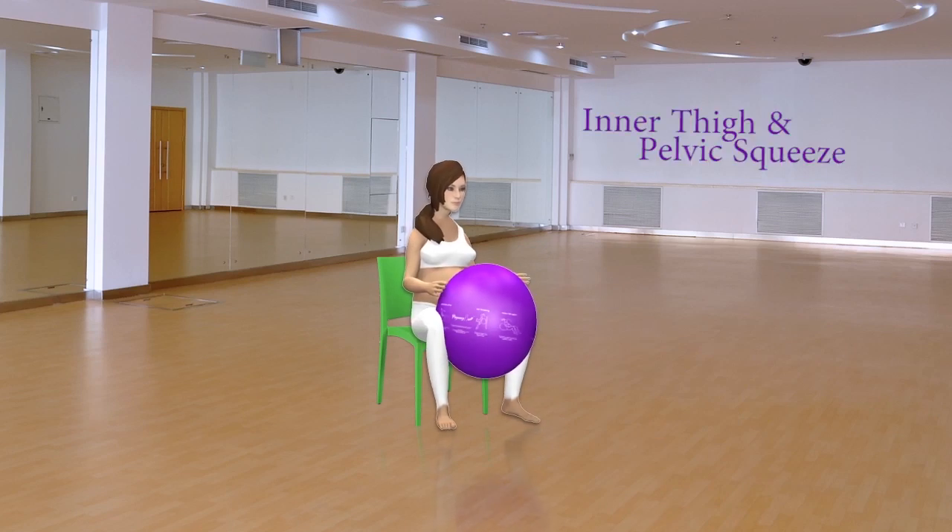Inner Thigh and Pelvic Squeeze. This exercise is done while seated in a chair. Squeeze the ball for 10 seconds with your legs and then release.